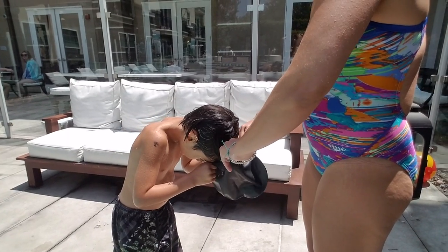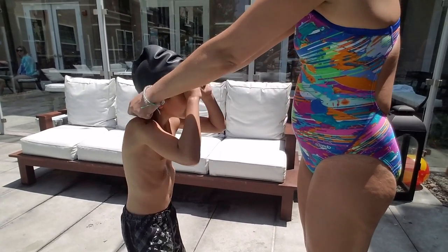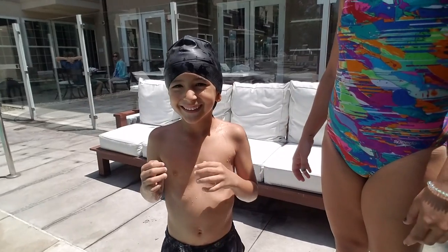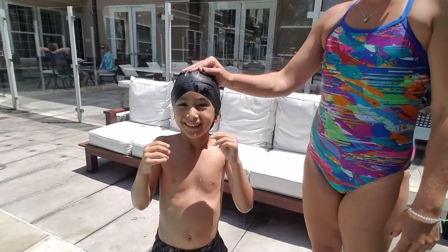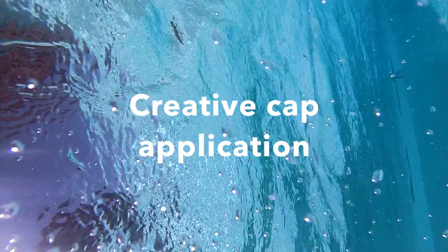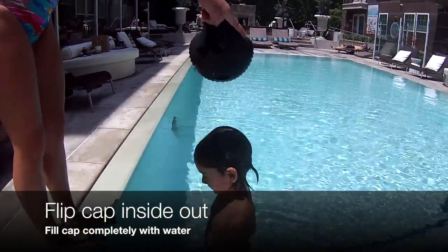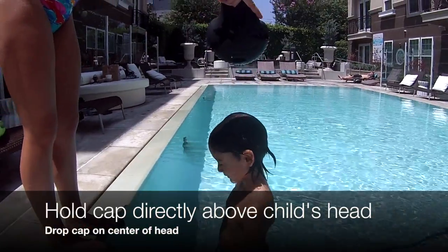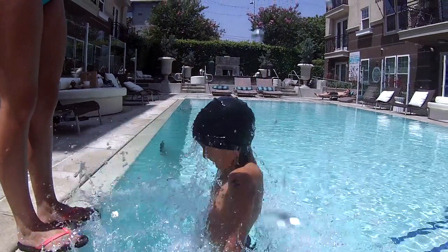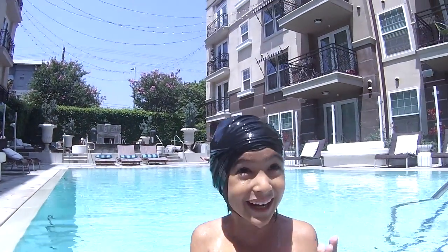Ready? One, two, three. Hold tight. You good? This is with assistance, right? One, two, three. Oh my gosh, you made it!